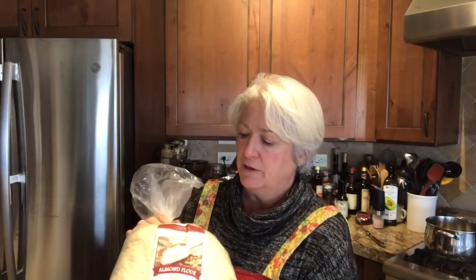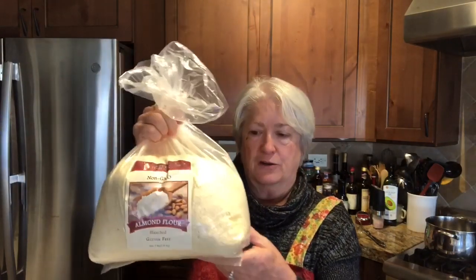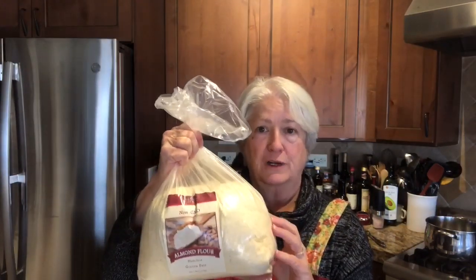So I found a keto recipe that I'm gonna give a try — I haven't made this before, so we'll see how it comes out. This is for coconut lemon squares and it's keto friendly. It uses coconut flour — I'm using Bob's Red Mill — and almond flour, which I bought in bulk from Azure Standard and keep in the refrigerator to keep it fresh.